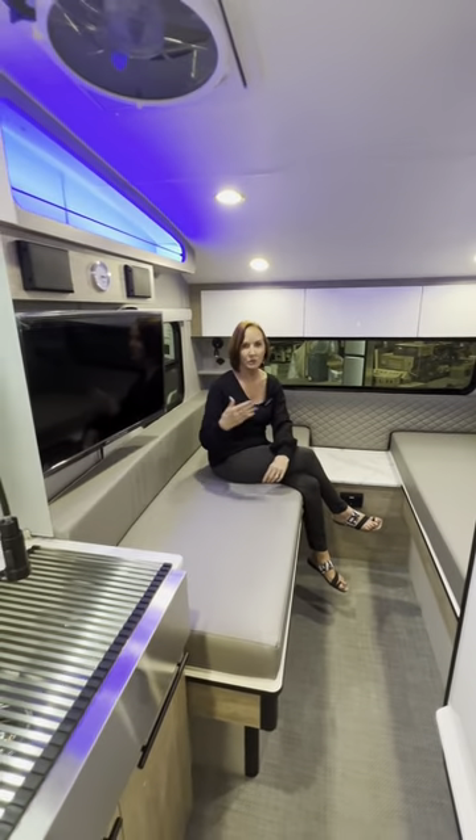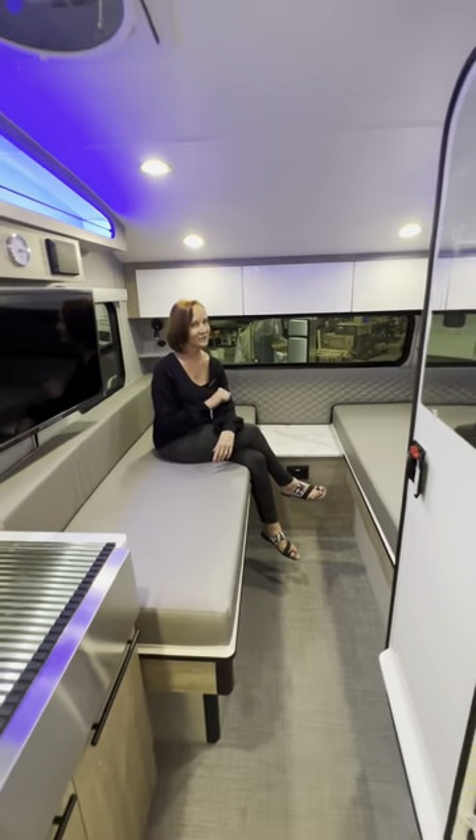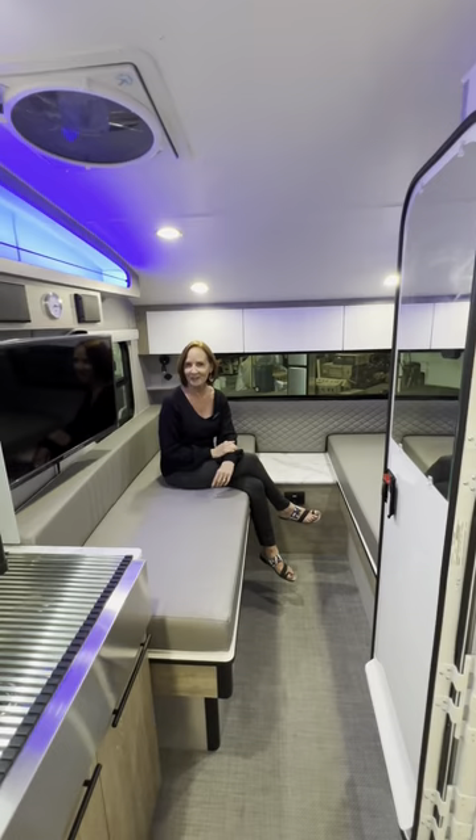Huge TV. Of course, it swivels wherever you want it to go. I'm PJ from Princess Craft. This is the Soul Dusk.